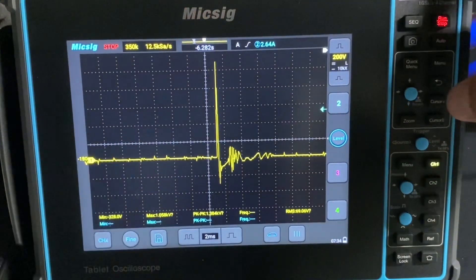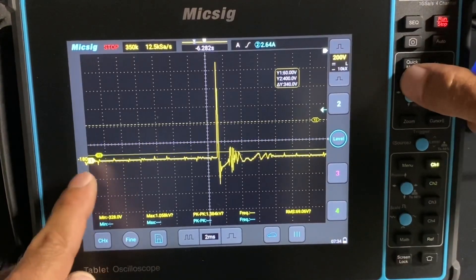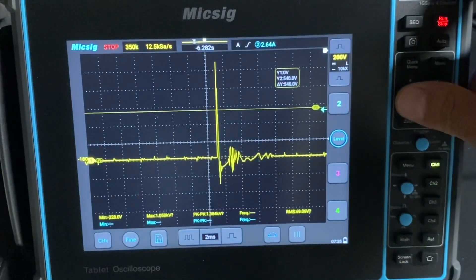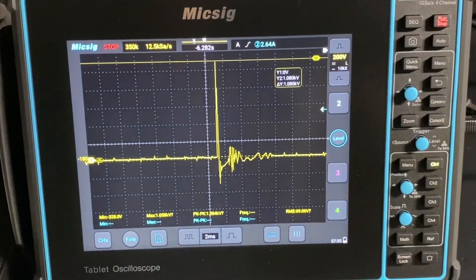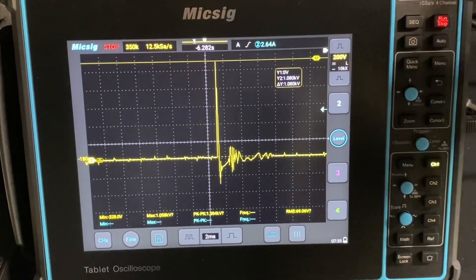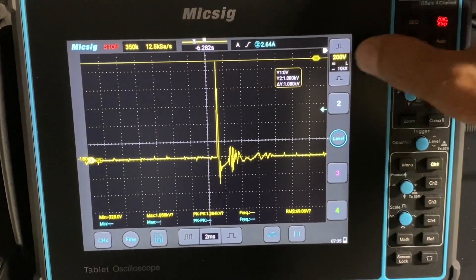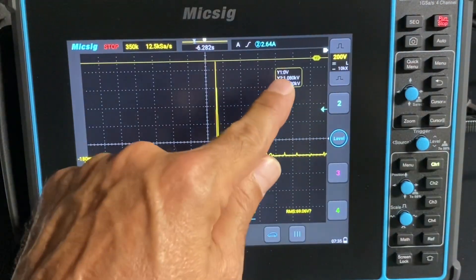Now you can measure all this by bringing out your cursors. You can just press that cursors button right here and use this joystick. I like to put number one right at ground, so right here we're at zero volts on number one. And then number two is what I'll use for my measurement, and then it'll subtract the two. So if we go up to the peak on the firing line - bear with me guys, I just turned 45 today. I think I might start needing glasses; stuff up close is kind of blurry. I keep magnifying glasses at my lab table. Now you can see our firing line - you can read that right there.